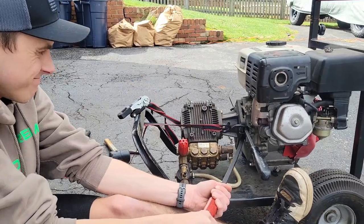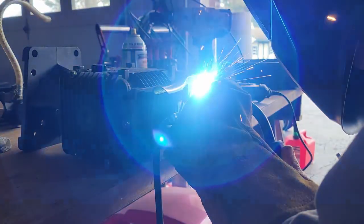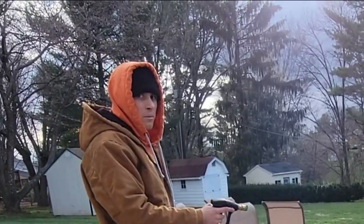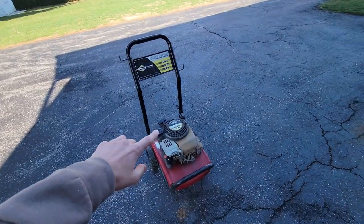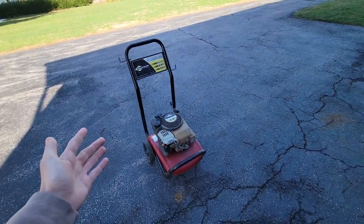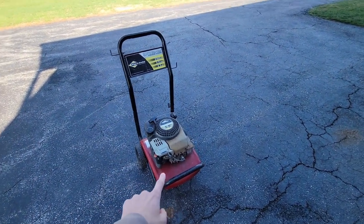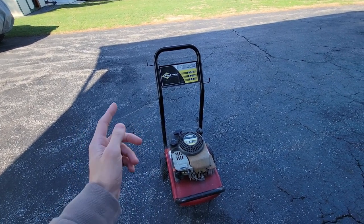Welcome back to the channel. Today we're working on a pressure washer — I got this piece of junk here, was using it last weekend, and I have more pressure out of my garden hose than when I hook this thing up. I've rebuilt this pump several times and I'm just tired of it. I only paid 50 bucks for it so I'm not that upset.